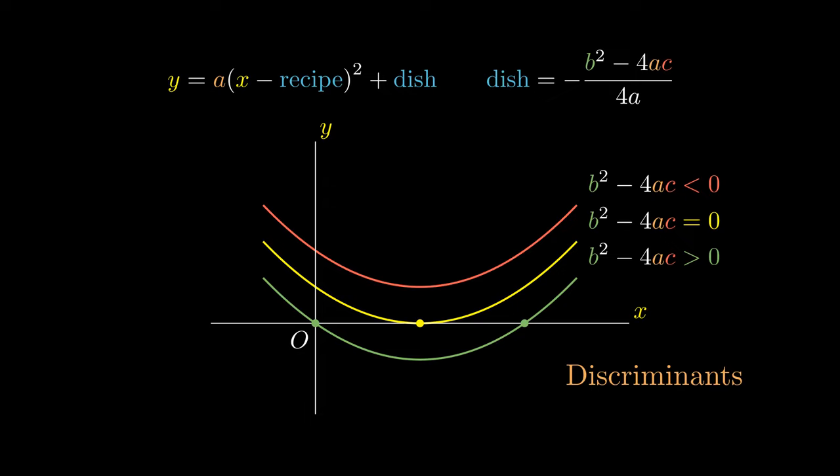A final application of quadratic equations arises in the use of Pythagoras' theorem. To see the proof of Pythagoras' theorem by two high school students in 2023, click on the video here.